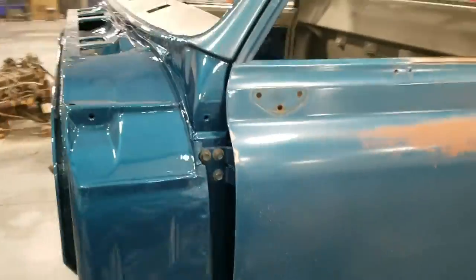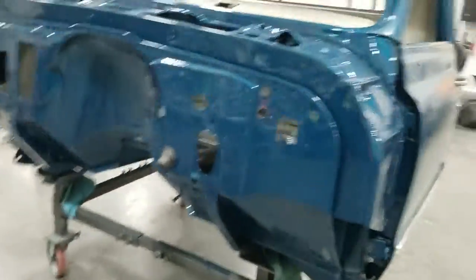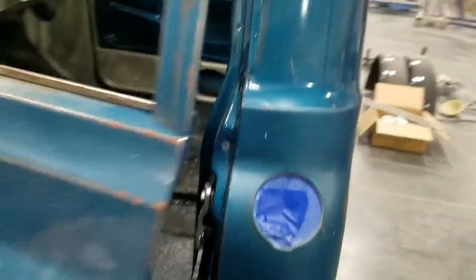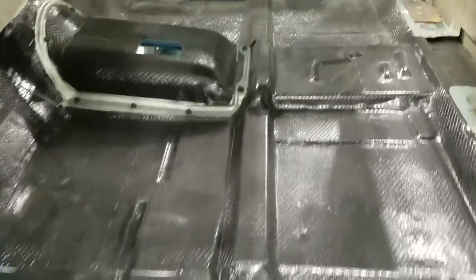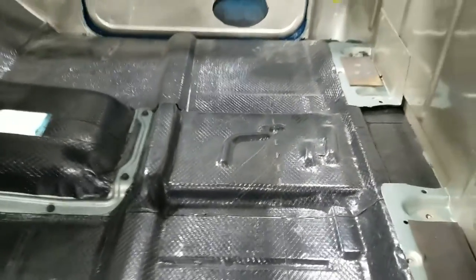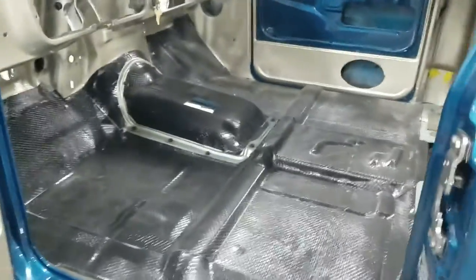You can see the firewall's all done, door jams done, got the heat shielding in the floor, doors are all done, interior's all painted. The roof — everything is all painted now. So the cab is now ready to be reassembled.